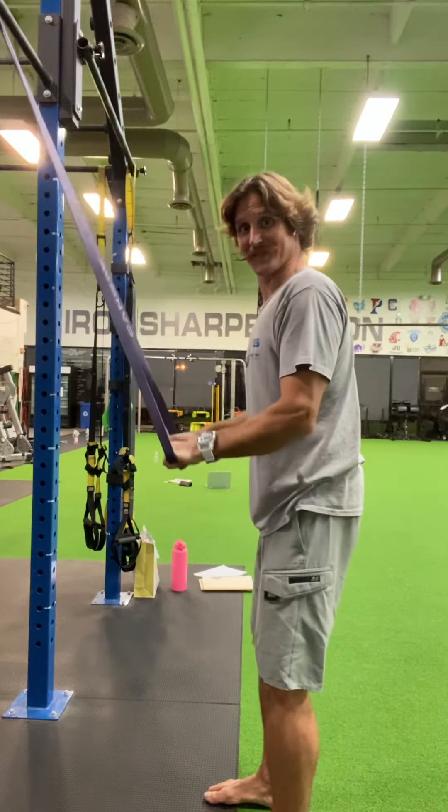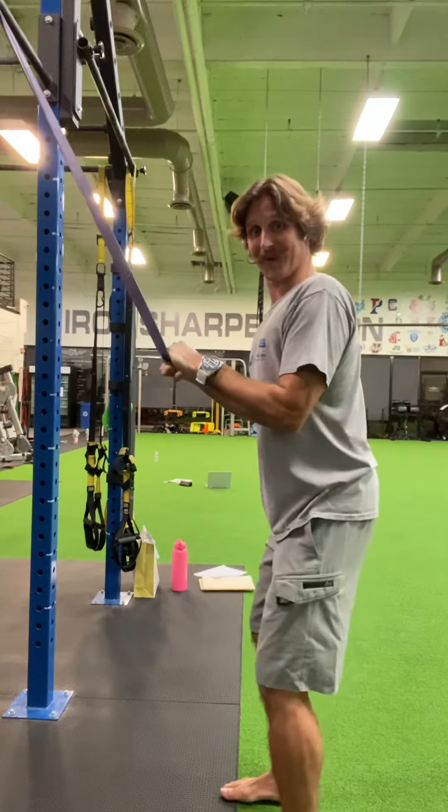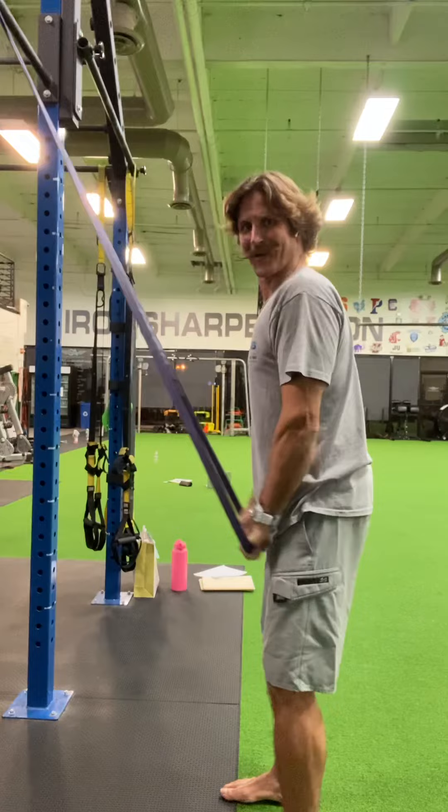You can go nice and slow and controlled all the way down and up, or you can work on being explosive here — try to quickly extend.